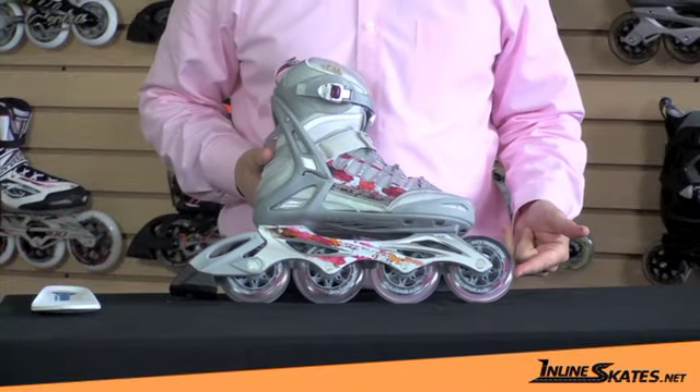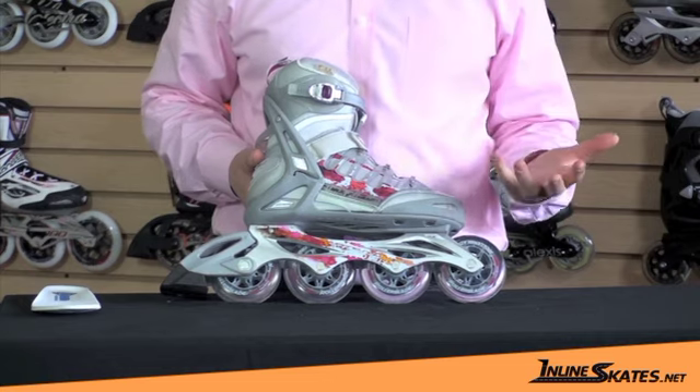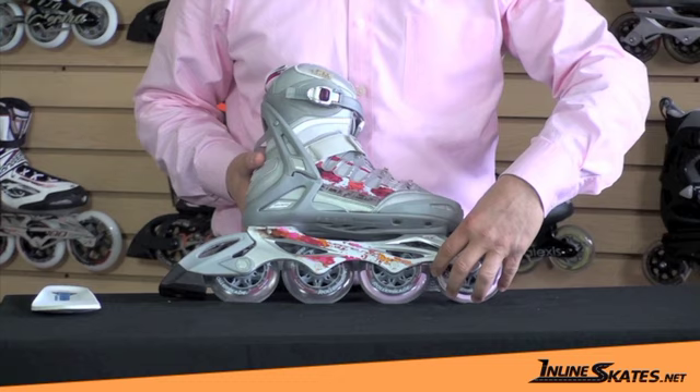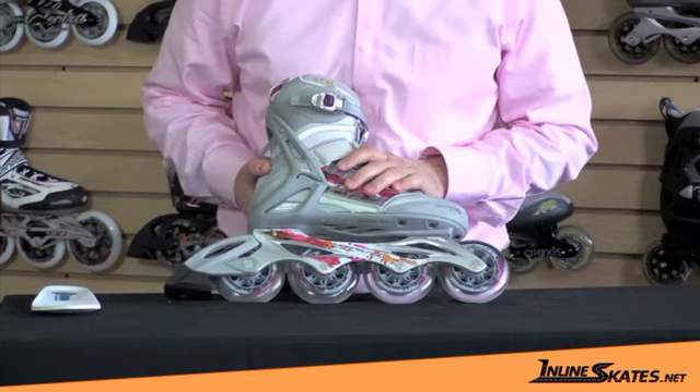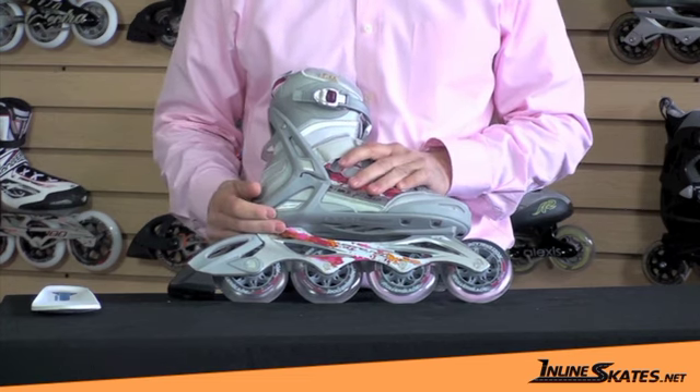To start out, it's got a 90 millimeter wheel, which is the full performance wheel — a nice big wheel. It allows you to get more roll out of each stride, as well as vibration dampening because the more urethane absorbs the roughness of the road. It has an SG9 bearing, which is an upgraded, really good high performance bearing.